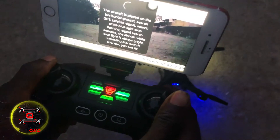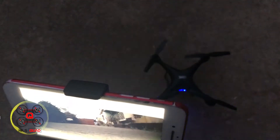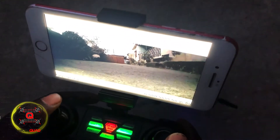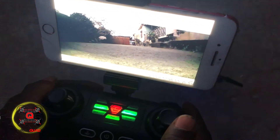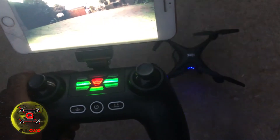Do that all together to calibrate the gyroscope. If you want to know how to do that, press those two joystick buttons together at the same time — that calibrates the gyroscope.